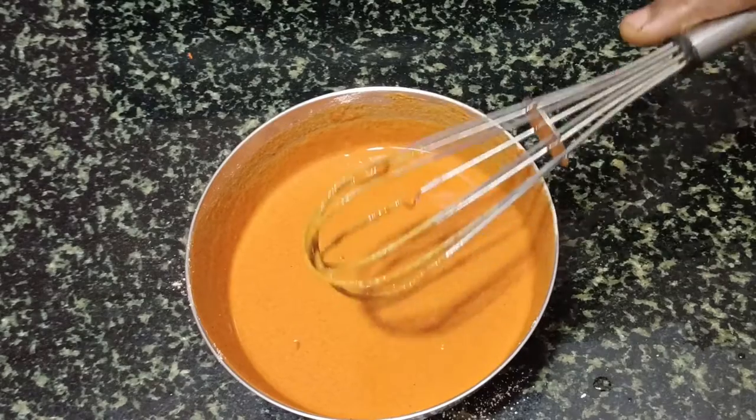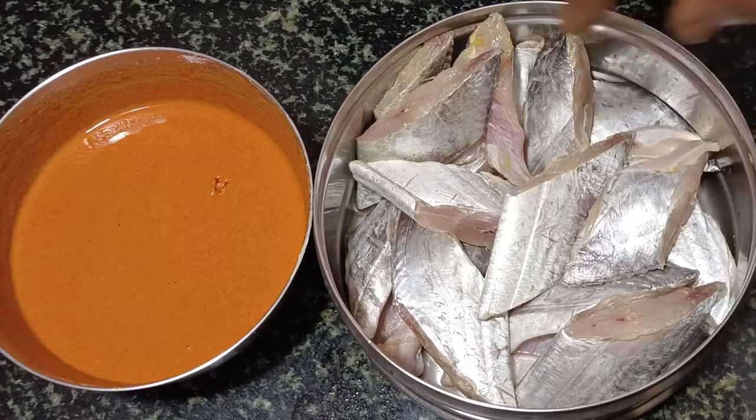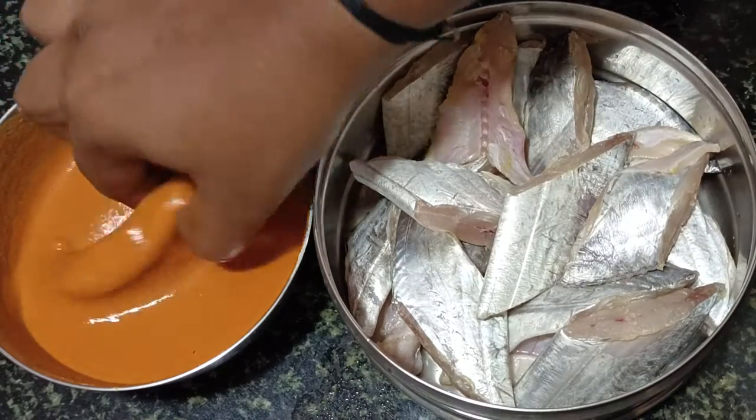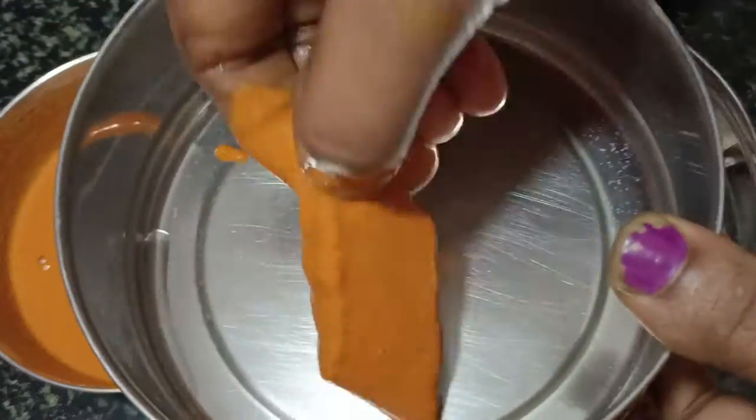Add 1 teaspoon of honey flour. Add 1 gegeben of honey flour. Add 1 tablespoon of honey flour. Focus the sugar. Add 2 tablespoons of honey flour. Add 3 tablespoons of honey flour. I will use the honey flour.